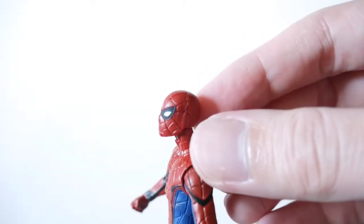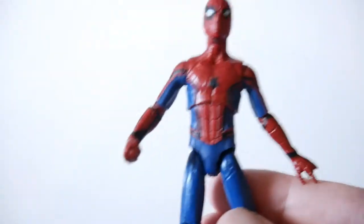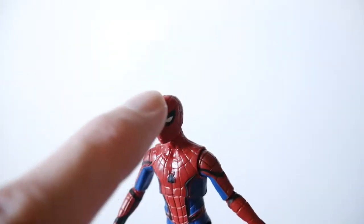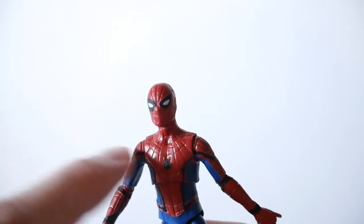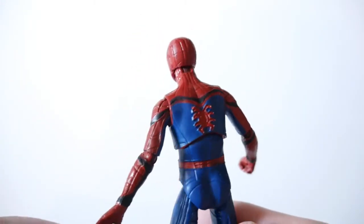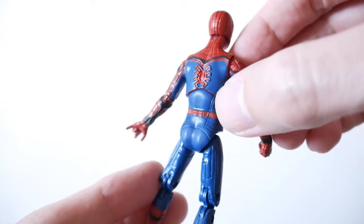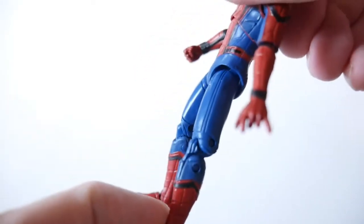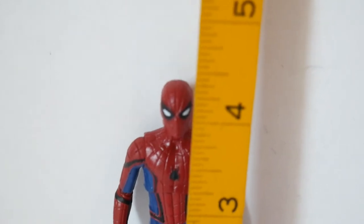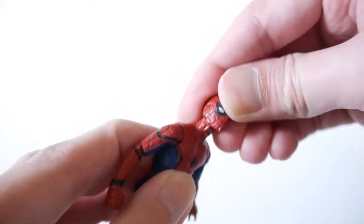Let's take a look at the mask. One thing they didn't do — you can see they sculpted in webbing, but it's not colored in black in terms of any shading or black lines. You can see some of the lines in the blue area, like in the movie.